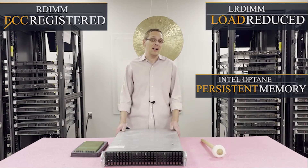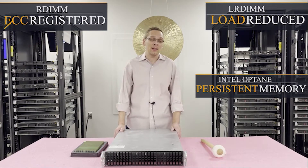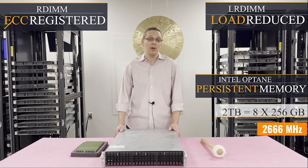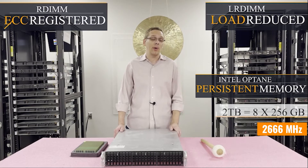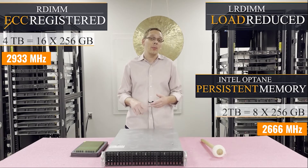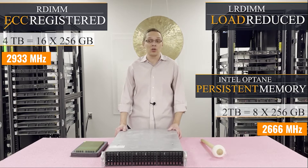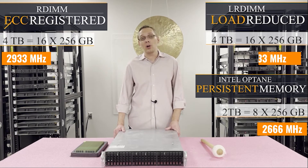People ask which one I recommend — it really depends. I kind of like Intel Optane for the price point, but the problem with Intel Optane, if you want to max it out, is that you get less overall scalability. Intel Optane maxes out at two terabytes using eight 256GB modules at 2666 speed, because you can only put one module per channel. With ECC registered, on the other hand, you can put in 16 by 256GB and go all the way up to four terabytes at 2933 speed — higher scalability and faster. But a 256GB ECC registered module is just expensive. Load reduced is the same deal as ECC registered: up to four terabytes using 16 by 256GB at 2933.